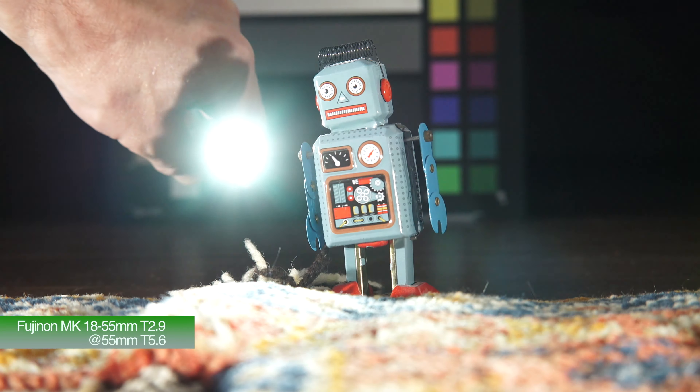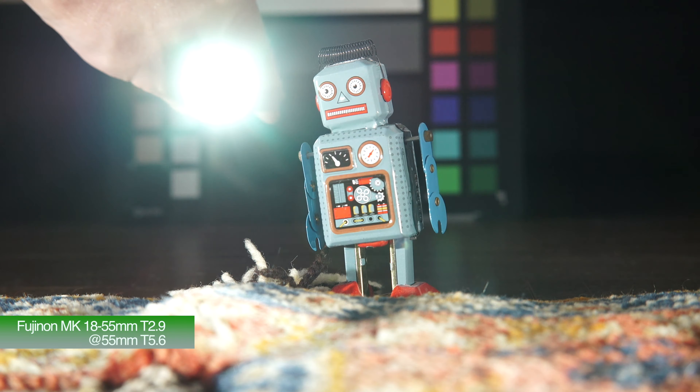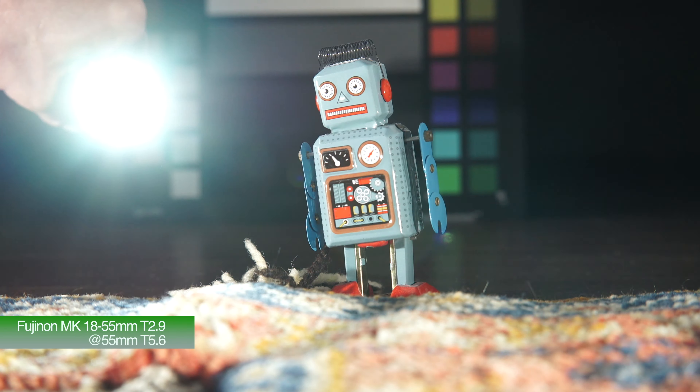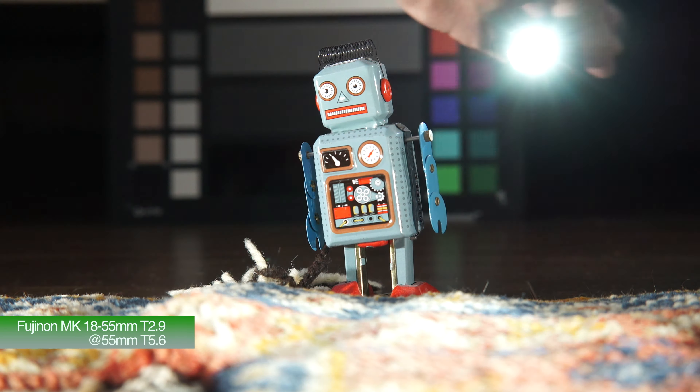Here again, this is at T5.6, again very similar results. Not really producing anything of any real sort of interest, to me personally at least anyway.